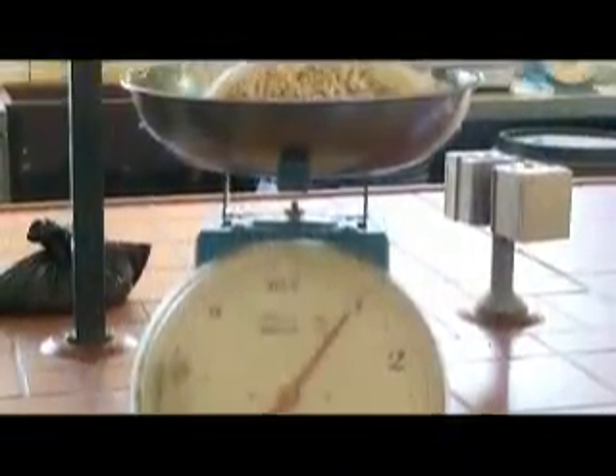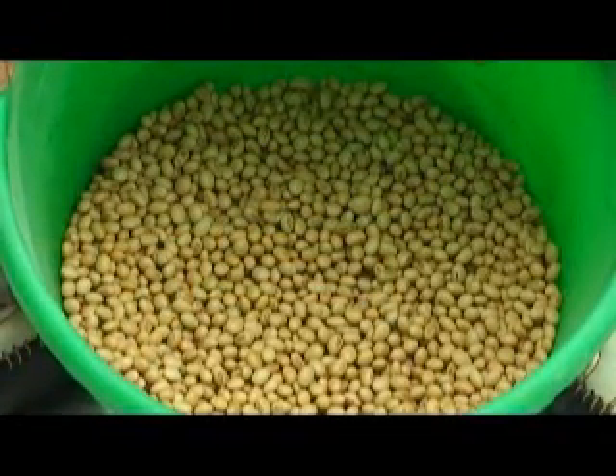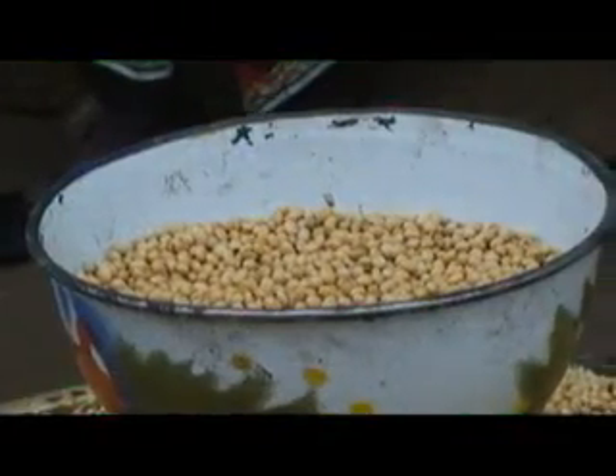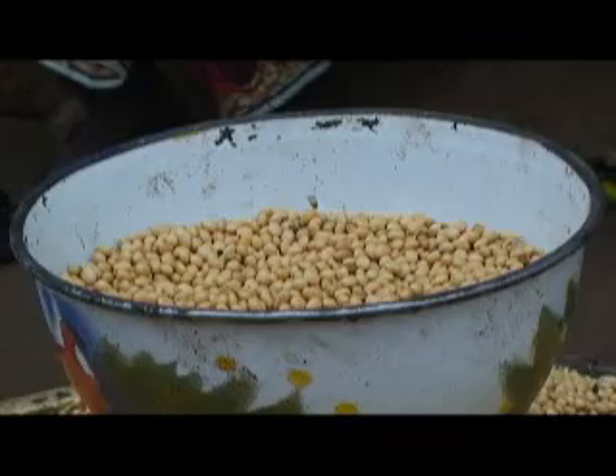First, measure out one kilogram of soybean seed in any appropriate container. If you don't have a scale, you can measure about half a longker of soybean seed.